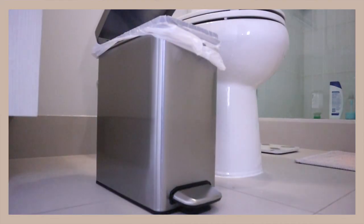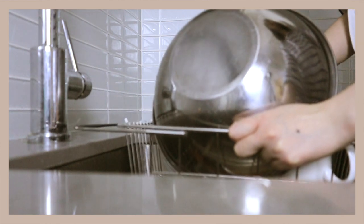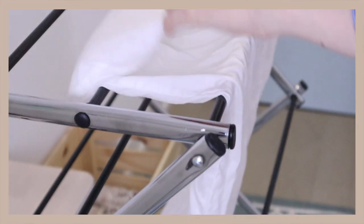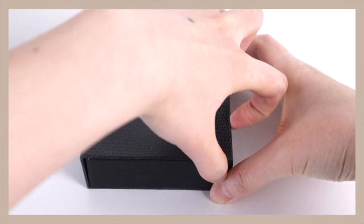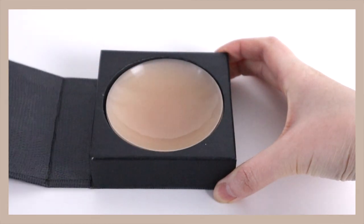Hello everyone, welcome back to my channel. The last Amazon favorites video that I did was very well received, so I decided to do another one. This one will be especially helpful to those who are moving out to live on their own. And if you're a woman, stay till the end because I'll also be sharing a feminine product that will surely make your life more comfortable.